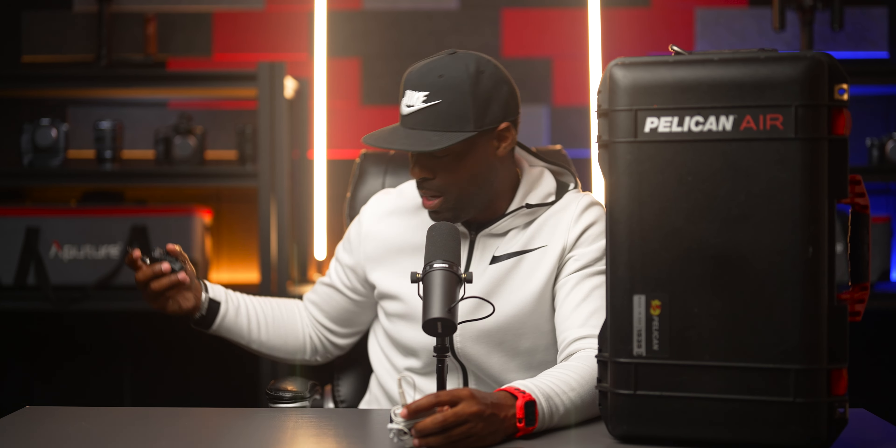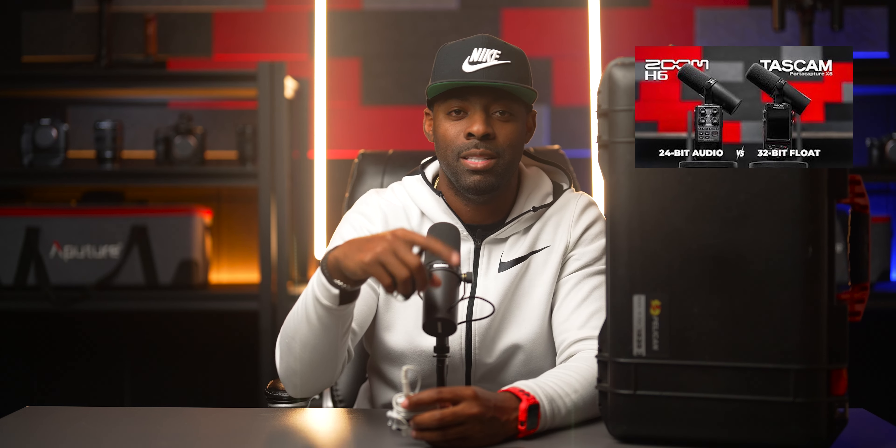For dinner speeches, I pretty much exclusively use the Tascam Portacapture X8 plugged into the DJ soundboard. I'm actually using it right now — it's recording. I did do a review on the Portacapture X8 which I'll link in the description. So in terms of audio recorders, it's basically the two Tascam DR-10Ls and the Tascam Portacapture X8, and I'm usually good to go with those three.